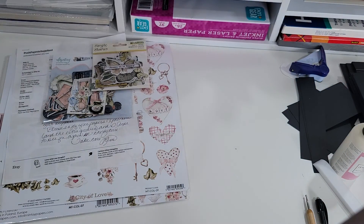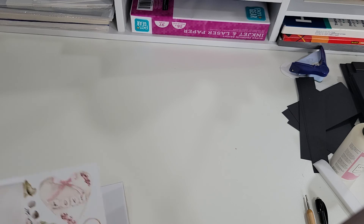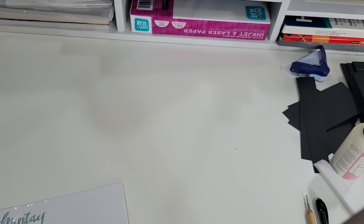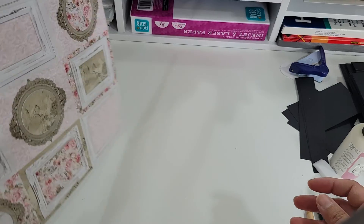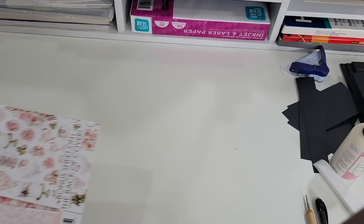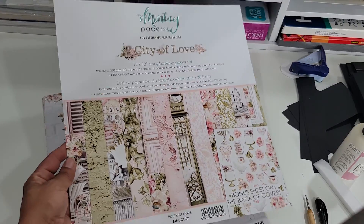And then I grabbed another one — another paper pack from Posh Paper Resupplies, on Etsy also. I got the Mente City of Love paper. This one's going to be good to do some wedding albums, or even a journal. So here's the first page, that's the front page.